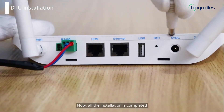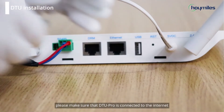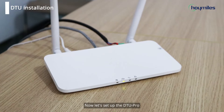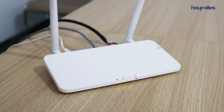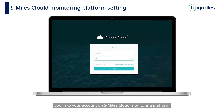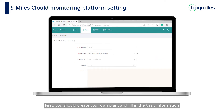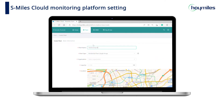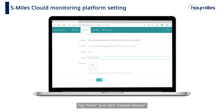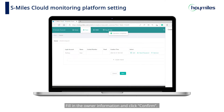Now all the installation is completed. Before we set up DTU Pro, please make sure that DTU Pro is connected to the internet. Log in to your account on the S-Miles Cloud Monitoring platform. First, you should create your own plant and fill in the basic information. Then tap Next and click Create Owner. Fill in the owner information and click Confirm.